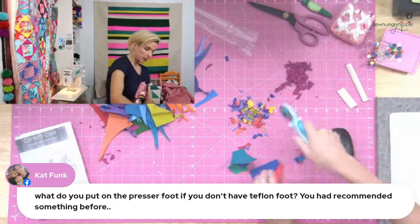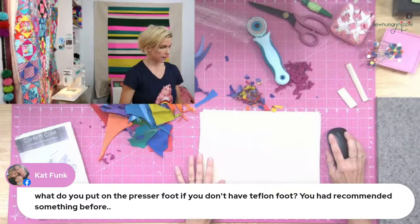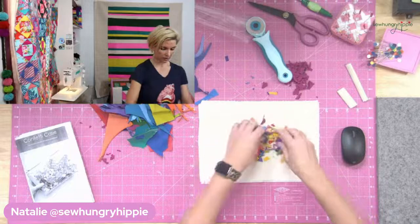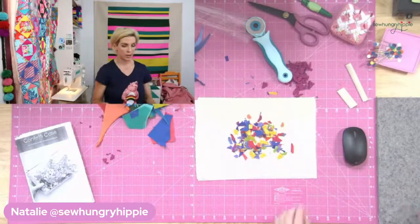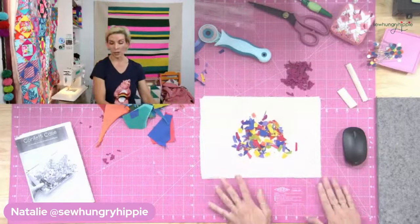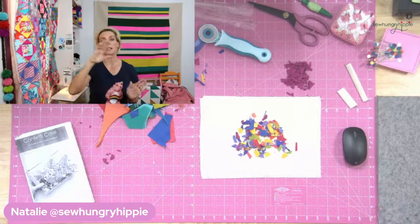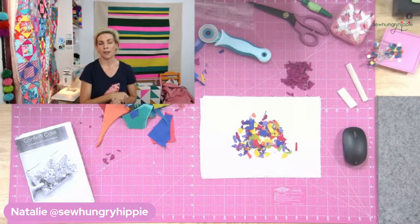Robin asked about the interfacing - this is SF101 Shapeflex, Pellon SF101 or Shapeflex. All the measurements are in my pattern. The pattern is on sale this week for six bucks. I worked really hard on it - it's from 2016 but I completely revamped it. There's a QR code you can scan with your phone and it'll take you right to my free vinyl sewing guide. It also has a video link with a full walkthrough of me making this case - I think it's about 27 minutes - edited and faster.